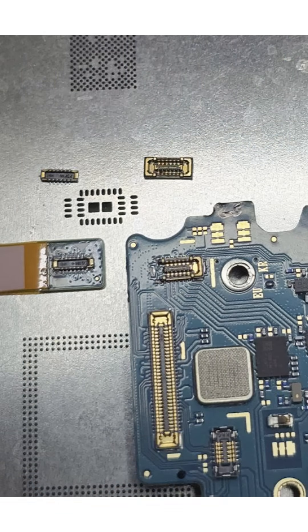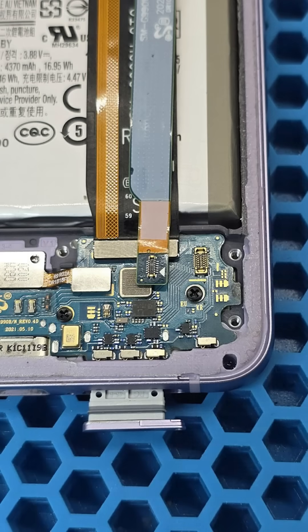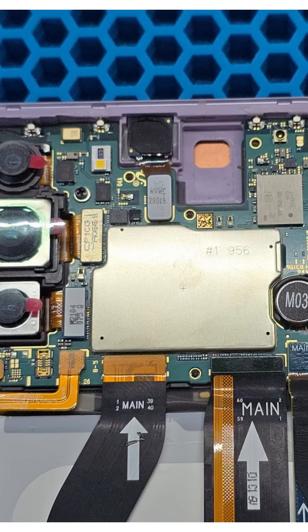This simplifies the repair. We prepare a replacement flex cable and new connectors for installation. Using a soldering station, we replace the damaged connectors with new ones and clean the flux off the connectors. We then reconnect the subboard and the interboard flex cable inside the housing to test functionality.